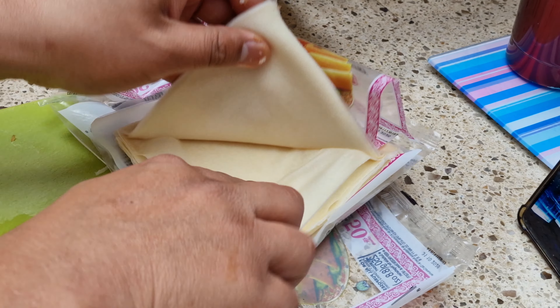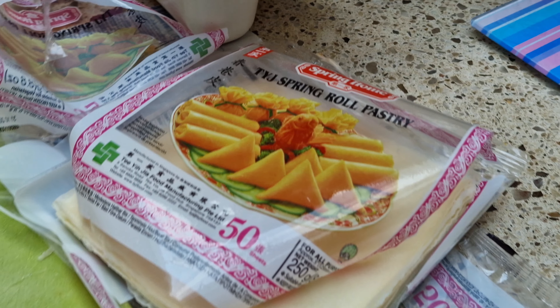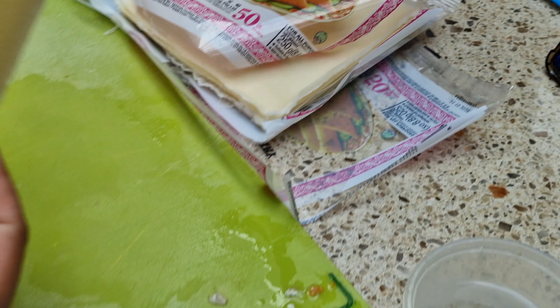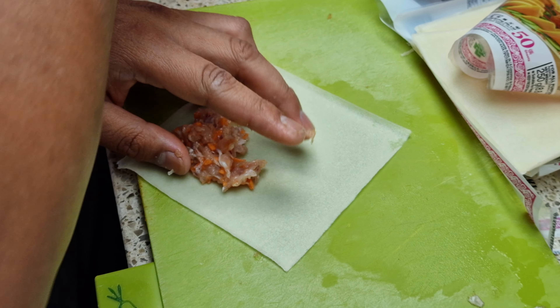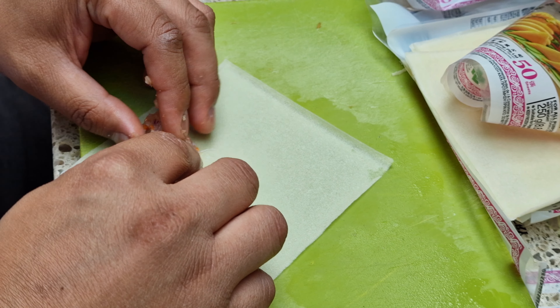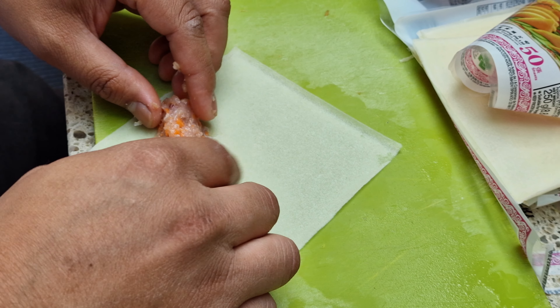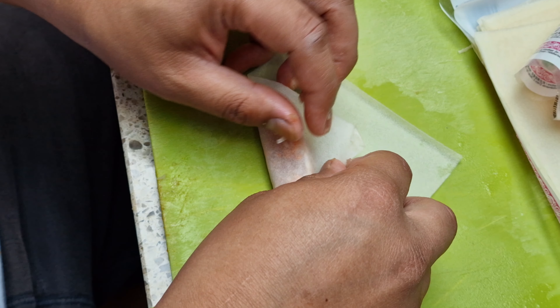Let's have a look how you do it. So you've got the pastry — a single sheet of spring roll pastry. And then you've got your mix. What's in your mix, Mark? So we've got chicken, carrots, onions, a bit of seasoning like pepper, salt, a bit of sugar — for some people who are not aware. Smells good.